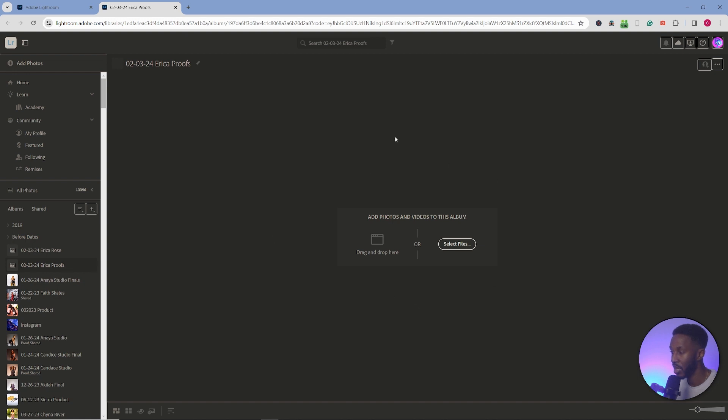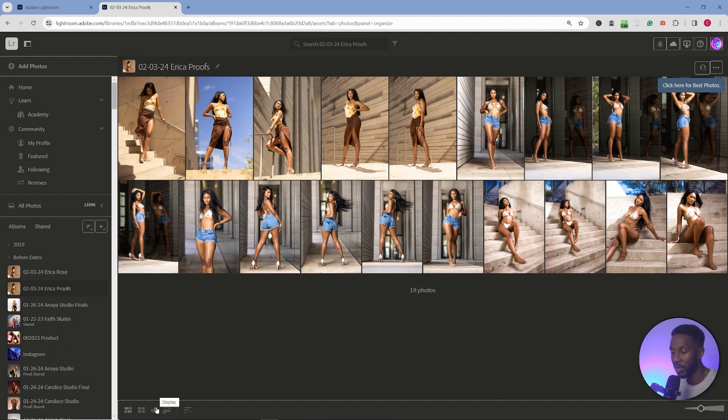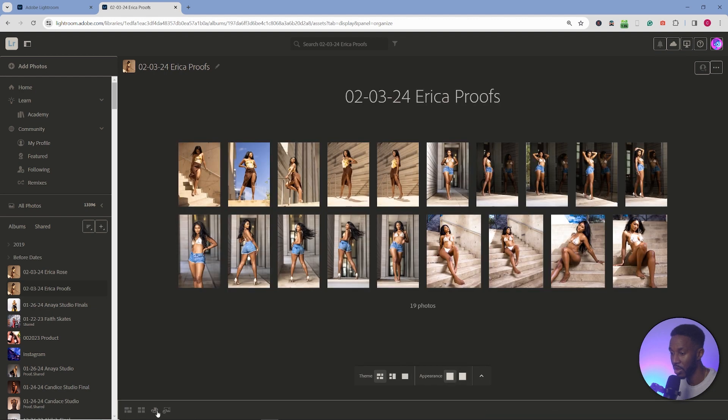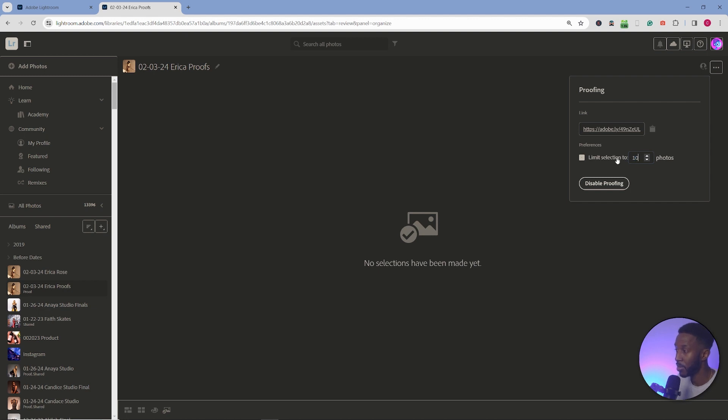There may be no photos here yet, so you may have to refresh your page. Once the images do show up, come down here and click on 'Proofs' — not 'Display' — and that's going to allow you to enable proofing. Turn proofing on, and this will give you a link you can send over to your client. Before you do that, check the 'Limit Selection' box. I promised them 10 images, so I'm going to limit the selection to 10. Then copy the link and send it over.